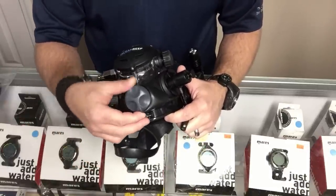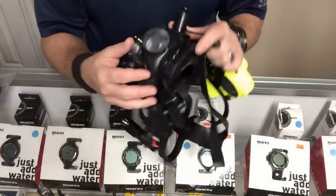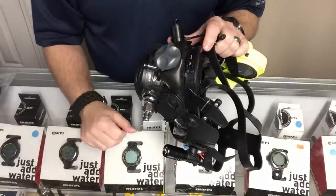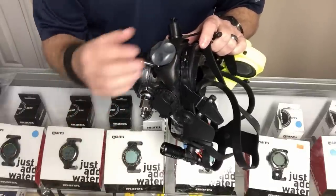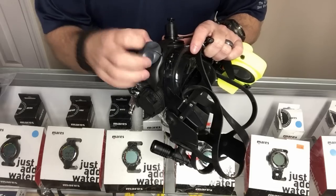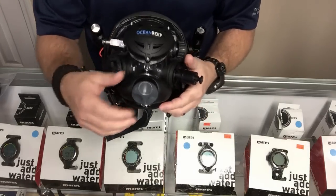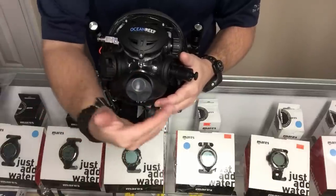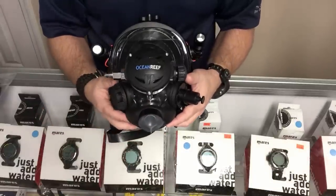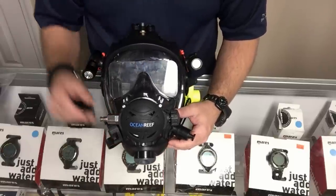Ocean Reef does two things to prevent free-flow: first, they allow you to detune it with an adjustable second stage; second, on the Space model and higher, there's an adjustable exhaust port at the bottom that deflects airflow to a different direction. The G Diver series doesn't come with this but you can add it on — it's just a T exhaust port that screws on with a deflector you can turn one way or the other. I give more points to Ocean Reef here.